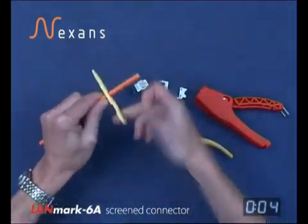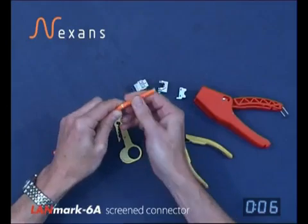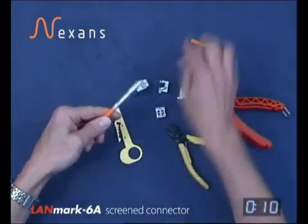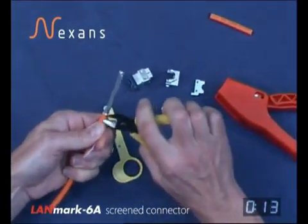First, strip the jacket back using a stripping tool that doesn't cut deeper than the actual jacket itself. Remove the jacket and remove any stripping yarn that's in the cable.